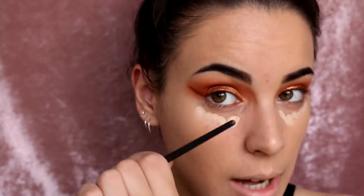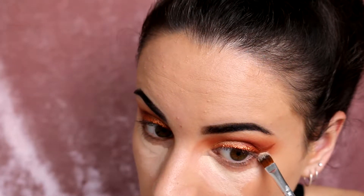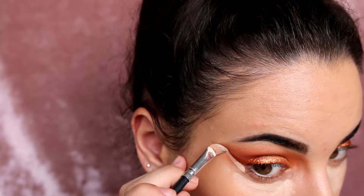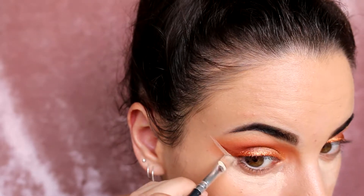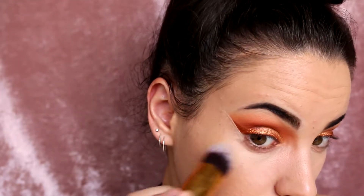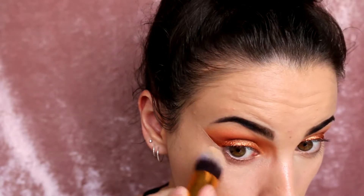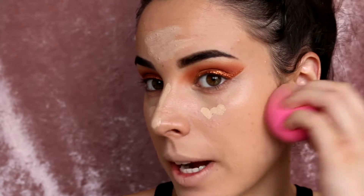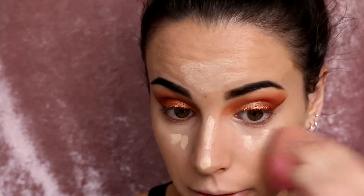For concealer, I'm going to go in with that same Maybelline one and pop that under my eyes, and also use it to clean up the sides. To blend that out, I'm going to use a BH Cosmetics Tulip Brush just so I don't ruin my eye makeup. Then to blend the rest out I'm going to use my Beauty Blender. I did put a little bit of extra concealer under my eyes for that extra coverage.